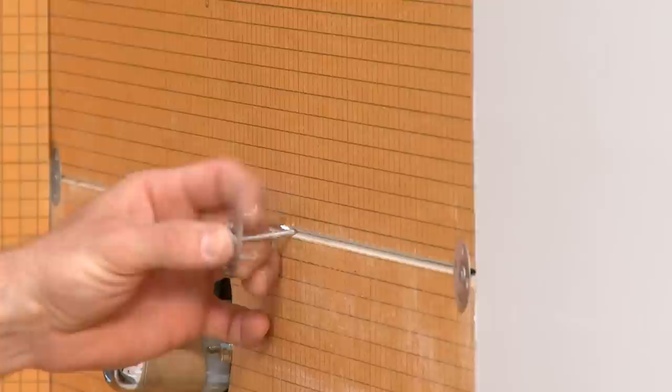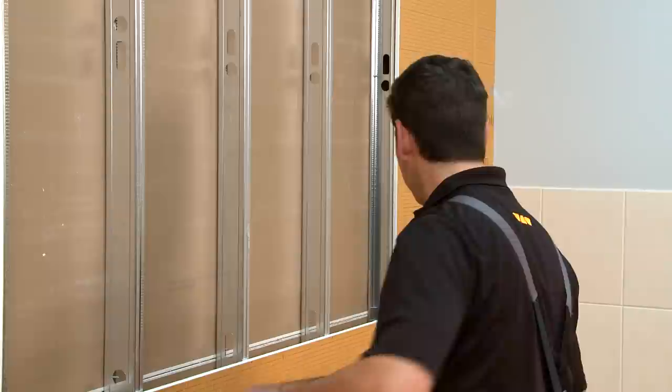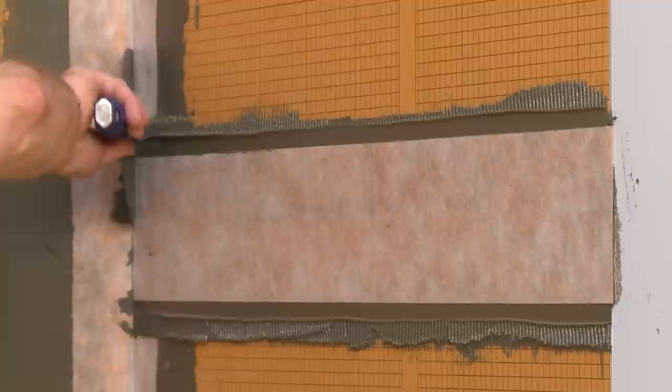The KERDI Board ZT washers and ZS screws are supplied to fasten the KERDI Board to wood studs. For installations over metal studs, additional self-tapping screws must be purchased separately. You will also find KERDI Band waterproofing strips to seal seams, corners, and fastener penetrations.